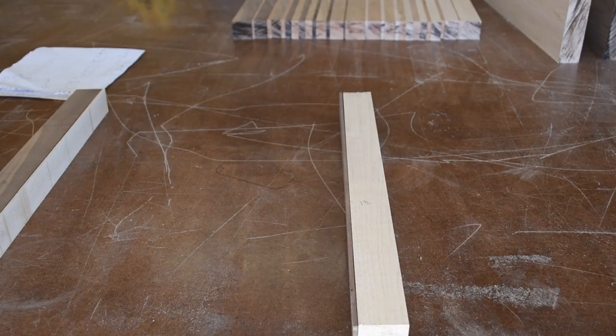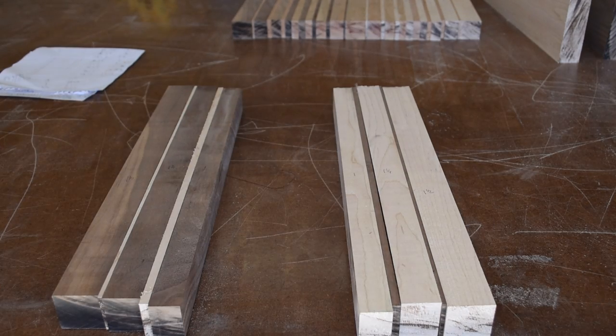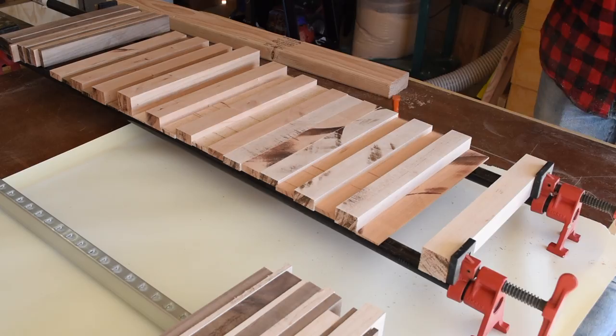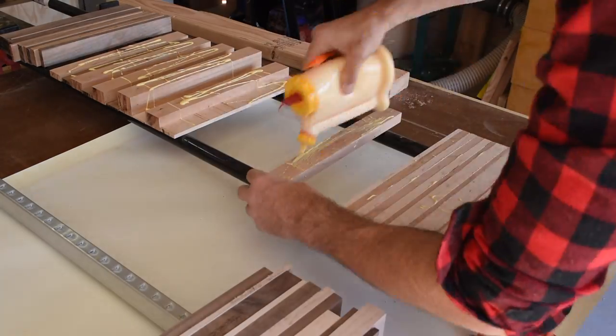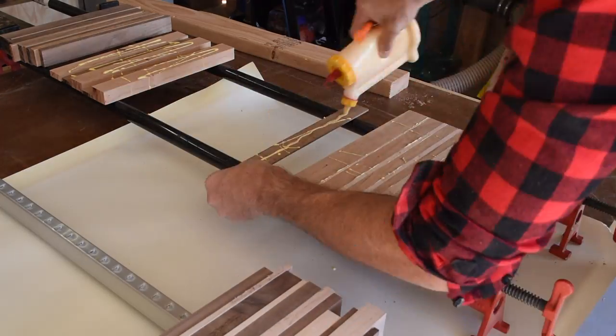I started laying out each of the cutting boards, referencing the diagram I laid out earlier. This cutting board is an even gradient of walnut and maple. Once I had dry fitted all the cutting boards, I could move on to the glue up, which was pretty straightforward.